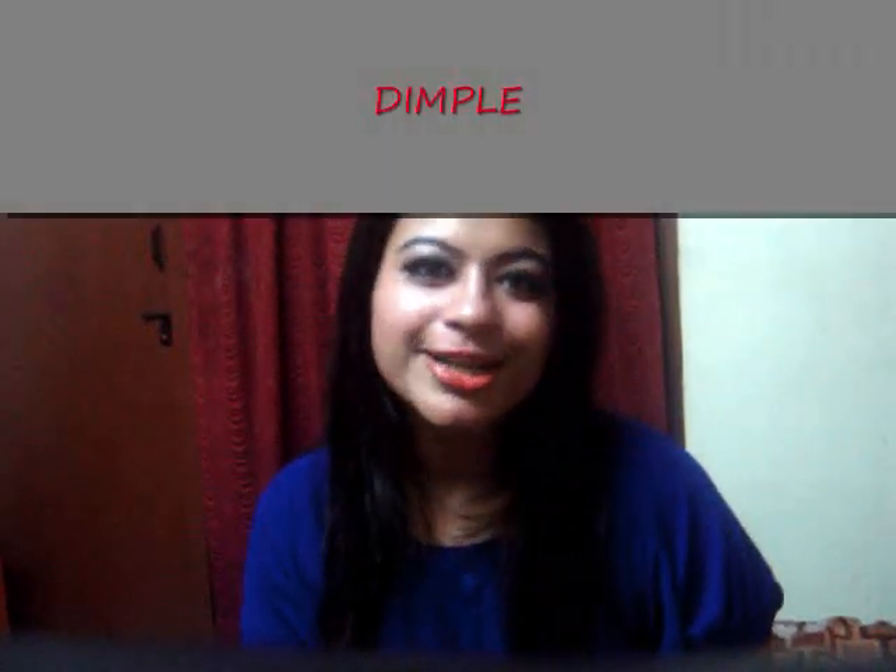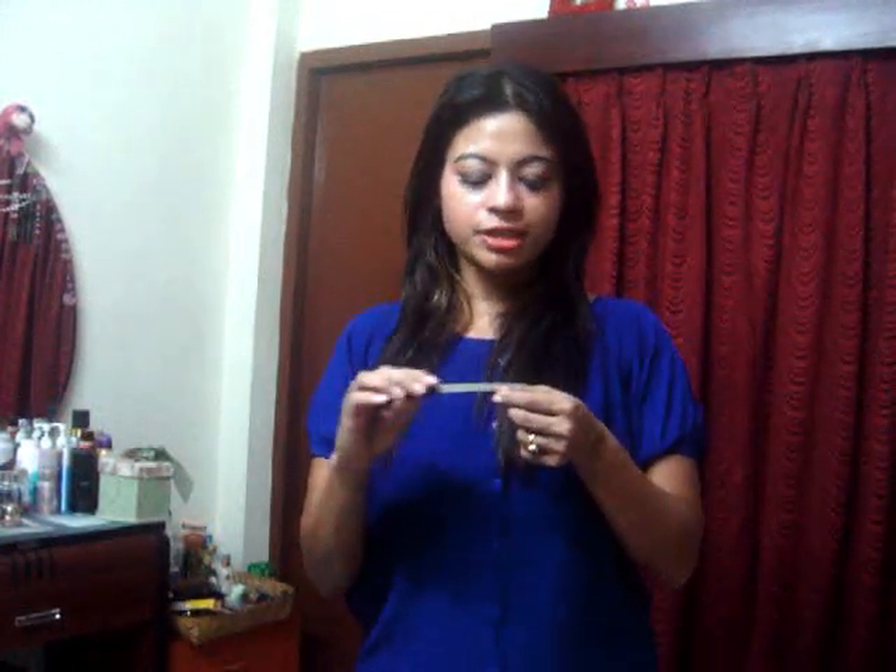Hey guys, this is Dimple here and welcome to another new video. Today's video is all about hand and nail care. First, we are going to file our nails. You can file it however you want — square, oval, or round. You need to file your nails first, and do this every month so nails won't break.